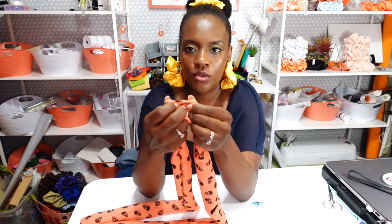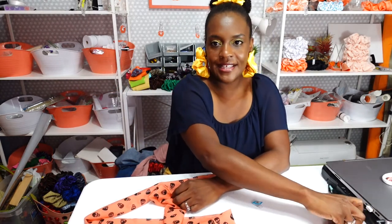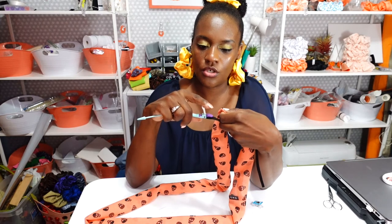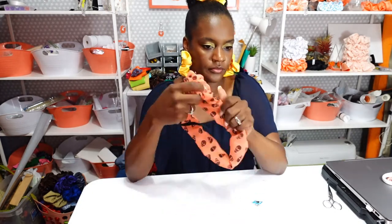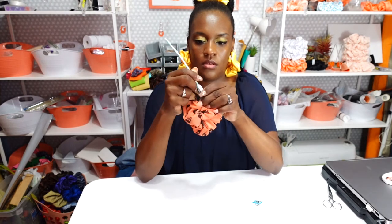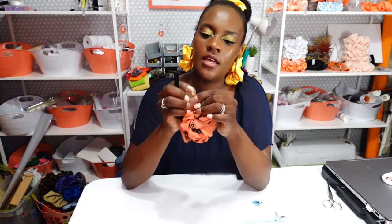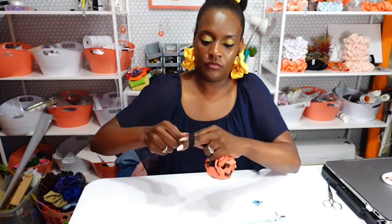I've pulled the scrunchie through the casing. I'm going to take my elastic and bodkin again and feed it through the scrunchie. The elastic is coming through — I have it out through the other side. I release the bodkin, and now I'm going to tie my elastic one more time for this one.